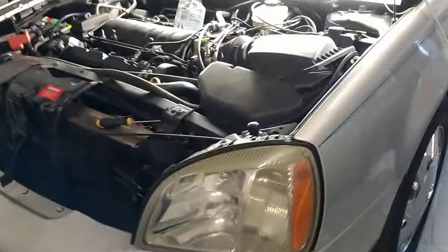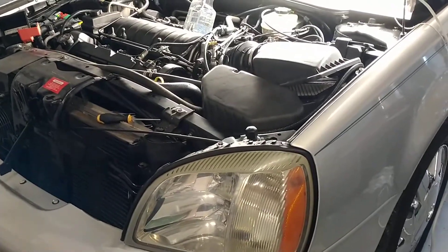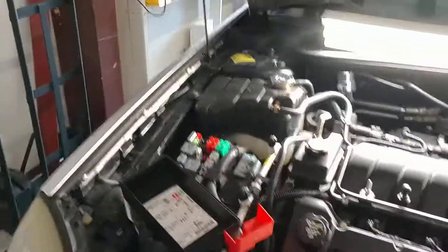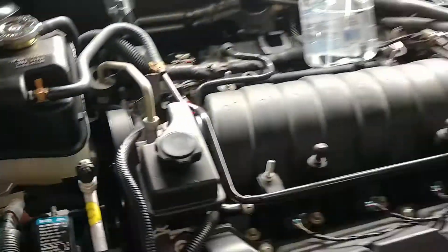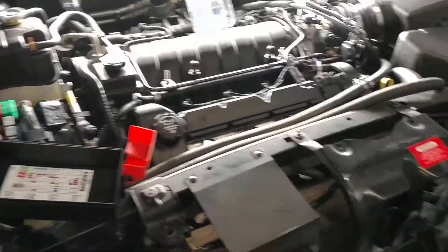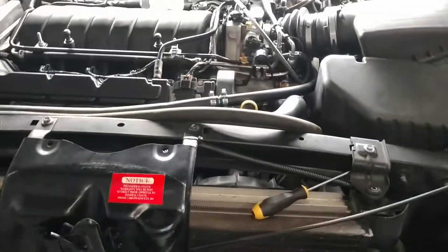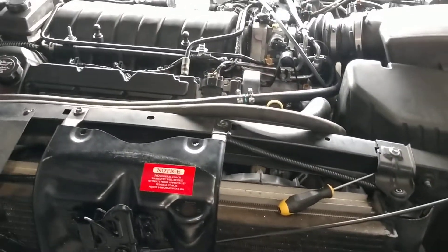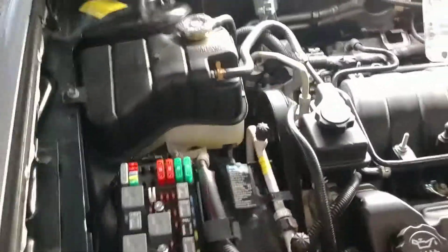Here I am with the hood up on this piece of garbage. I went through and flushed out the coolant system and put a new coolant reservoir tank on it, so it's nice and clean. Everything's all well and good, but now the car is overheating, and from what I can tell the cooling fans are not coming on.